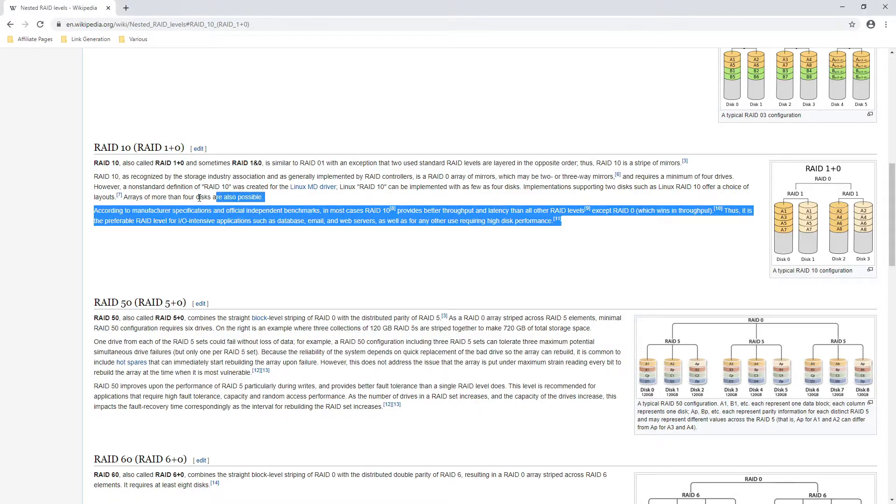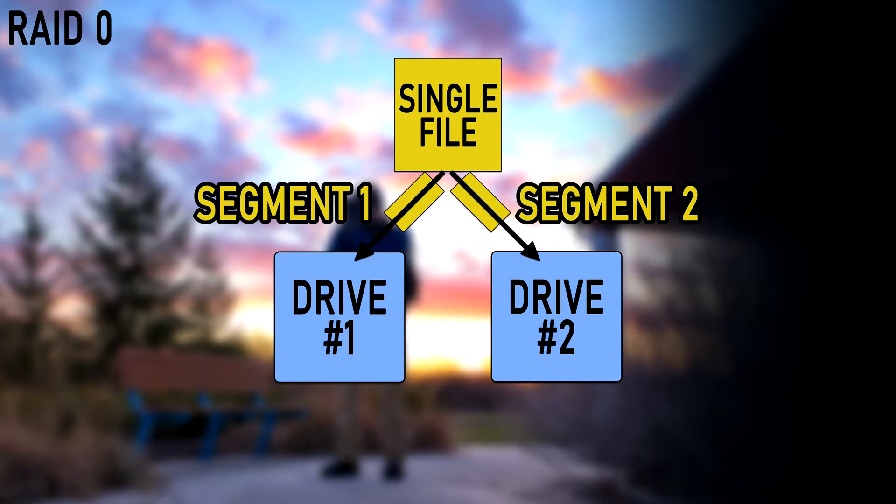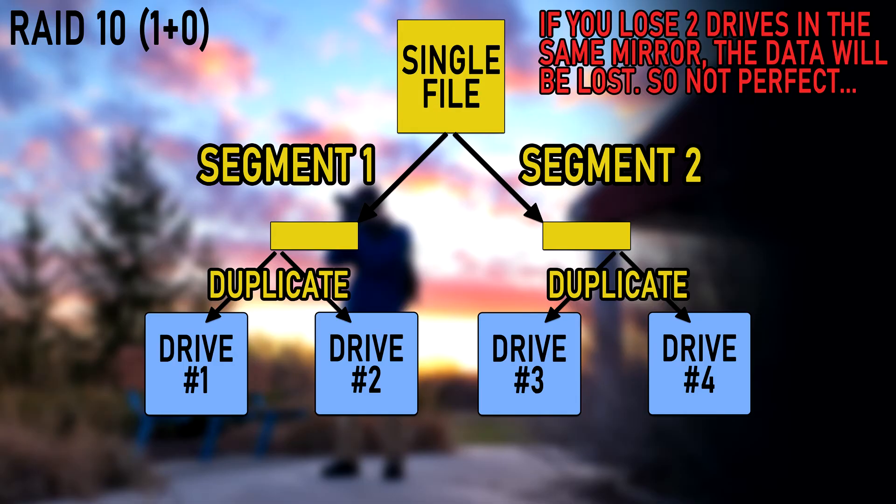I'm going to use RAID 10, which is a mixture of RAID 1 and RAID 0. With RAID 0 you are striping — putting information on one drive and then another — and if you lose one drive in RAID 0 you lose your data, so I don't want to use that; it's quicker but that's the only benefit. RAID 1 is mirroring, putting the same data on each drive. So with RAID 10 you get the speed and you get the added backup capability — that's pretty good.